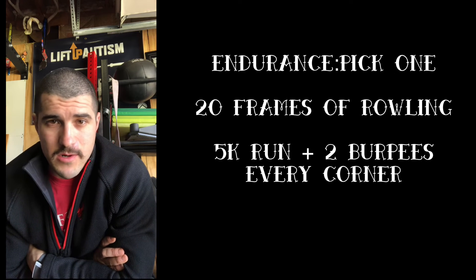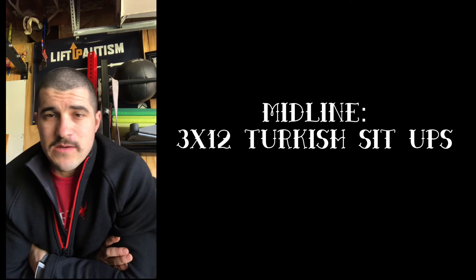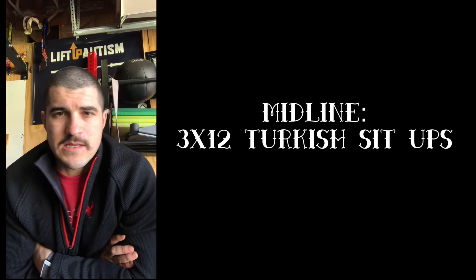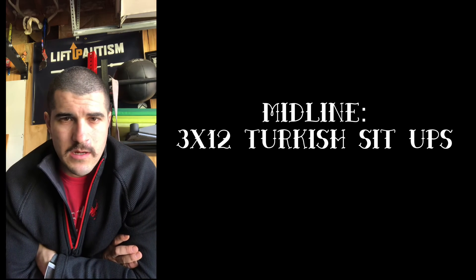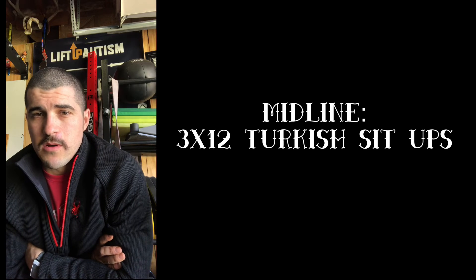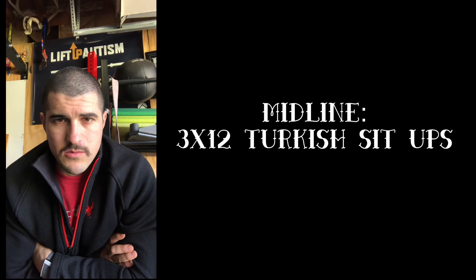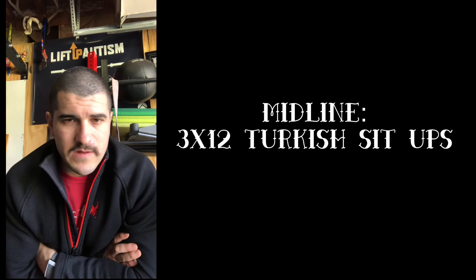We're making everybody do some rowing and a few burpees. Midline is three sets of 12 Turkish sit-ups — just the first and second step of a Turkish get-up. We're using the obliques on that side as we sit up to our palm, then sit back down to our shoulder.